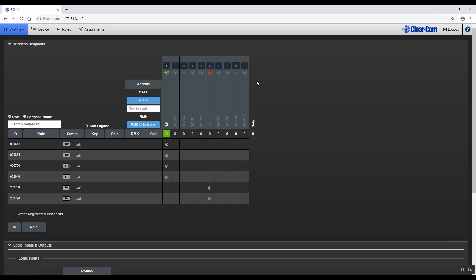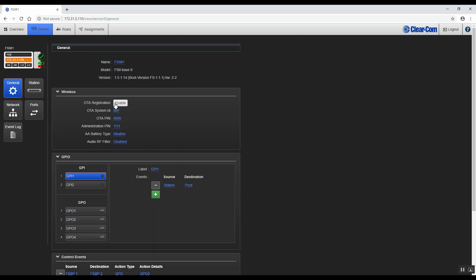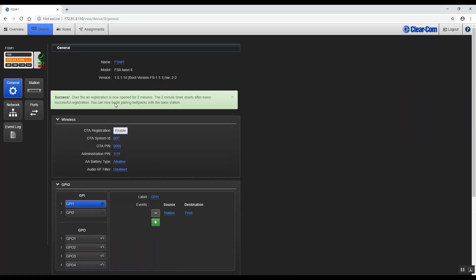Once logged in, select Device. Then next to OTA Registration, click Enabled. You will then have two minutes to register a belt pack to the base station.